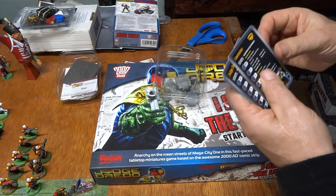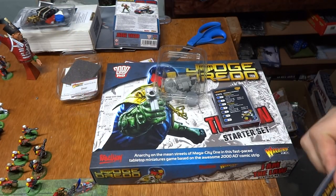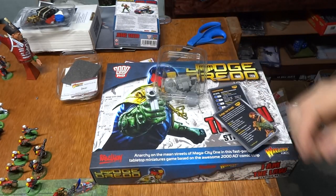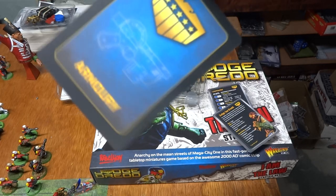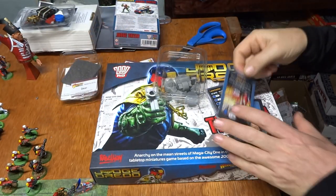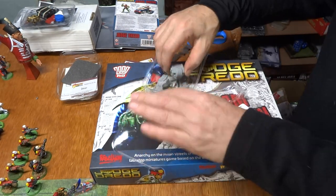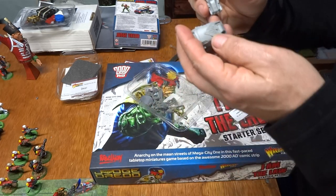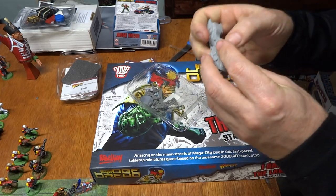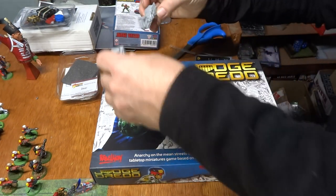So what do we got here? We got the Law Master Card, Judge Joe Dredd, Electronic Override Device — opens any door — and Drop It Card, Big Meg. This looks neat. This is a resin piece. It goes together pretty well, just like that. And that's a resin bike. That's pretty cool.